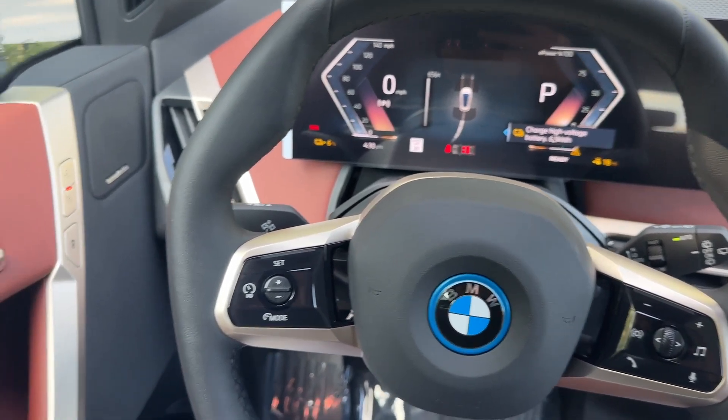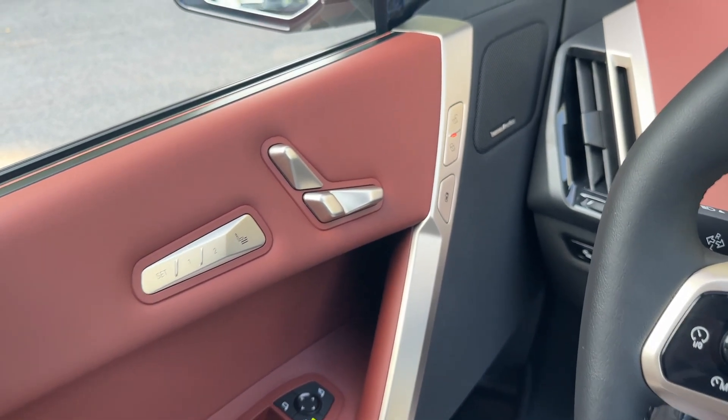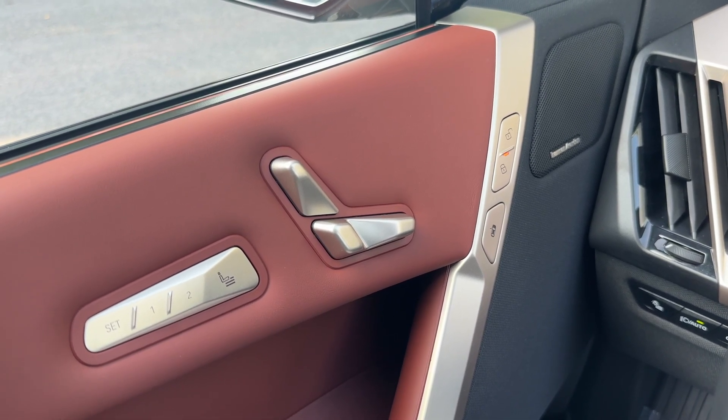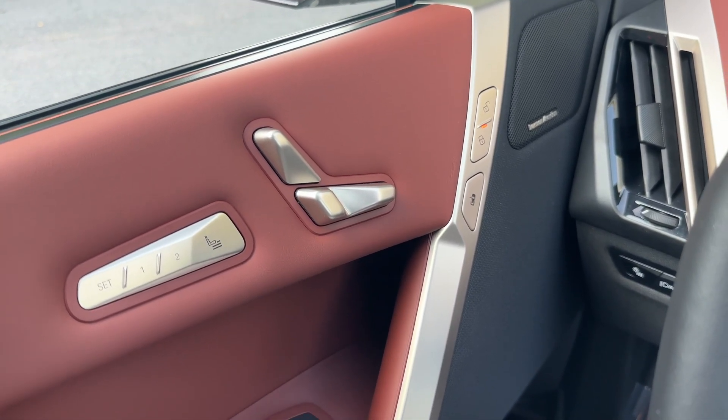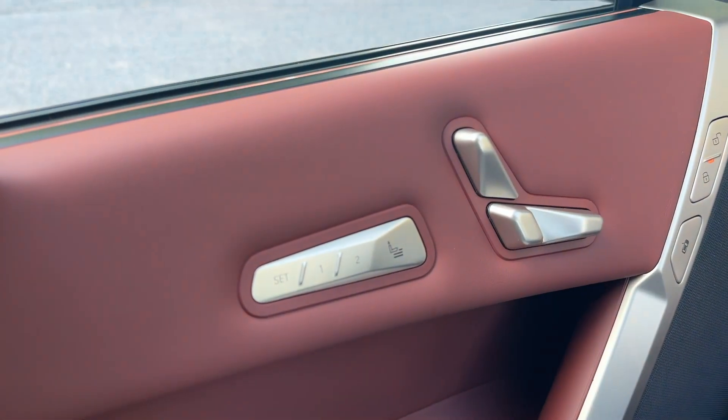Our seat controls are now located on the driver's side door. If you take a look over here, you'll see that there are several seat controls that we can use to customize it here. But there are really only two buttons. In order to customize your lumbar support, activate massaging seats and things like that, you're going to want to use these buttons here on the side.